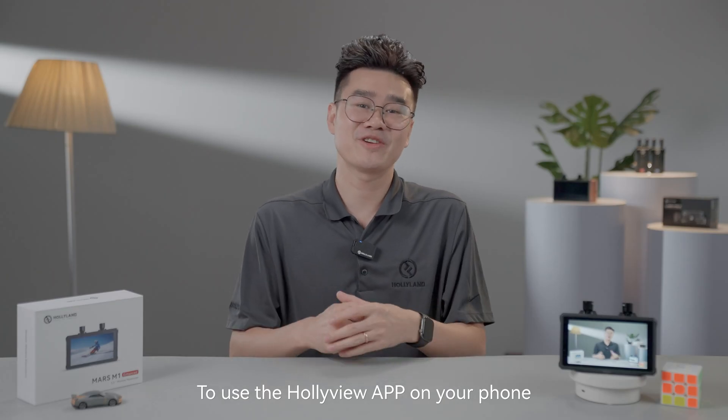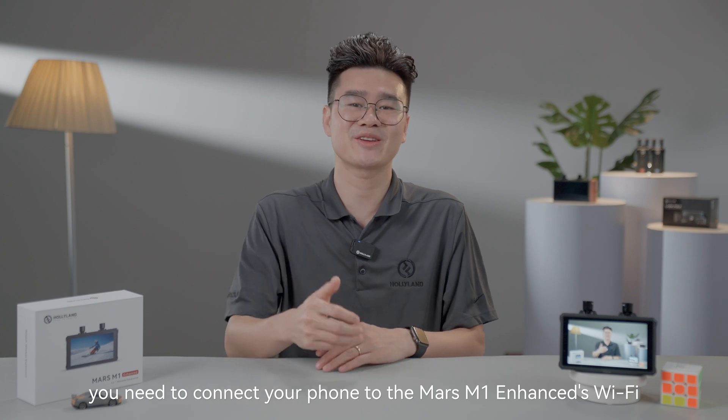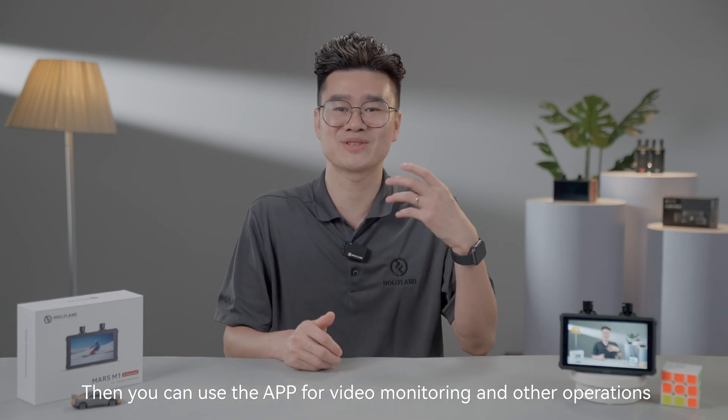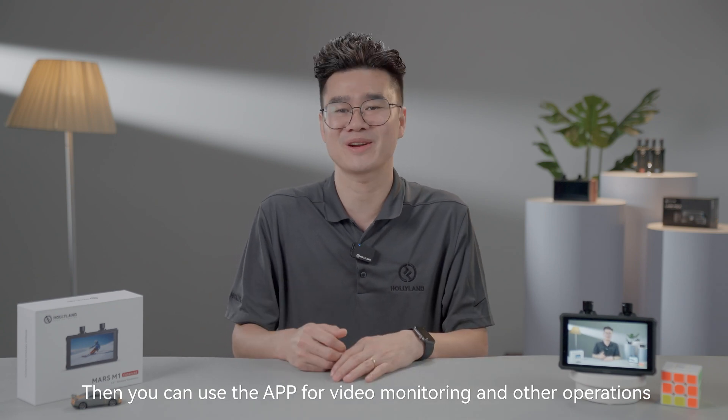To use the HollyView app on your phone, all you need to do is connect your phone to the Mars M1 Enhanced Wi-Fi. Then you can use the app for video monitoring and other operations.